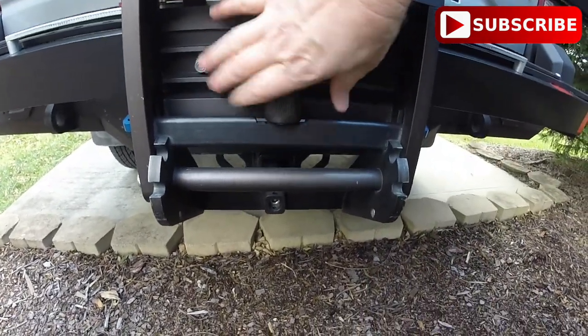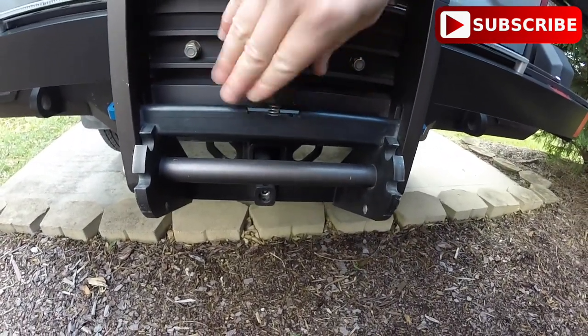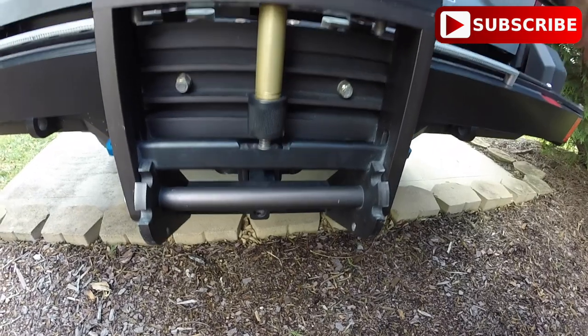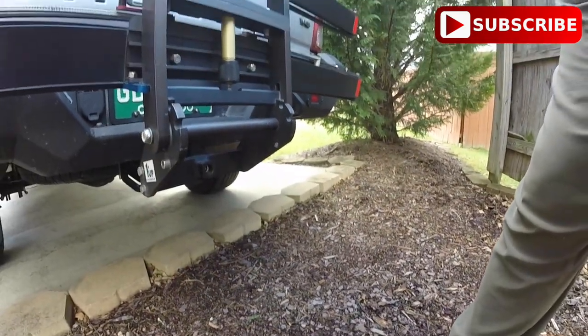And you can also tilt it all the way down if you needed to open the hatch to your car, or you needed to get to the bike that's in the rear, whatever you may want to do.